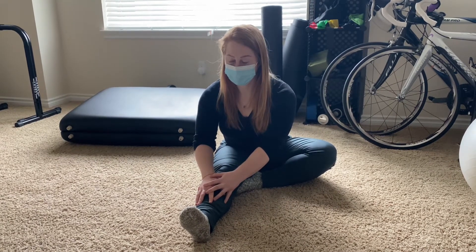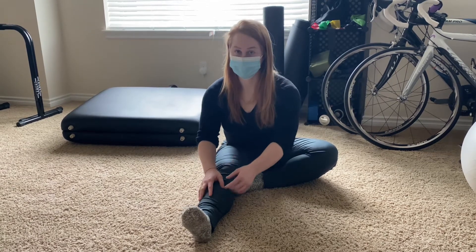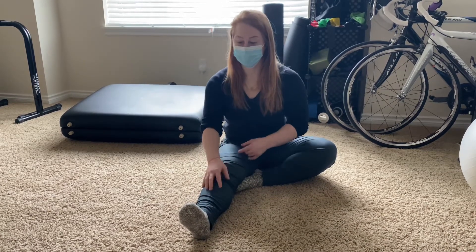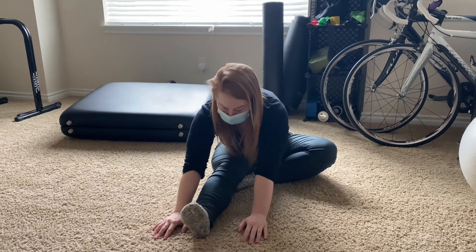You can hold that for a few seconds, but I'd really prefer if we move in and out of the motion, nice and slow and controlled. You can try to go a little bit farther each time — that's totally fine. But what I really don't want is for you to be crouched and hanging over for a minute straight, holding this.